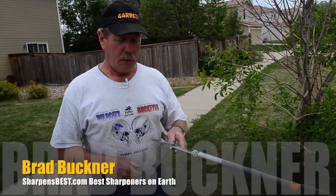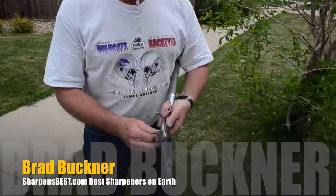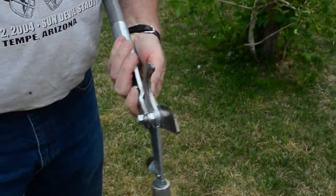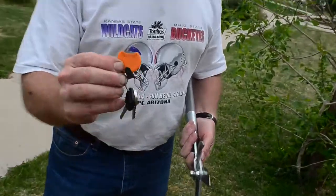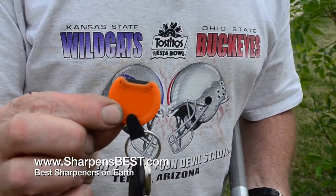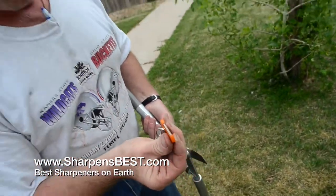Hi, this is Brad Buckner again. We just fixed these pruners — they had some pretty serious damage to them. Let me show you something that'll really save you someday. On my keys is the poker-chip-sized sharpener. You can see by my thumb it's not very big, and it has two corners on it, one left and one right.